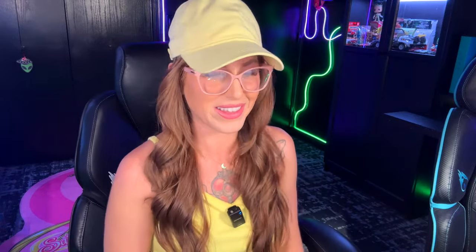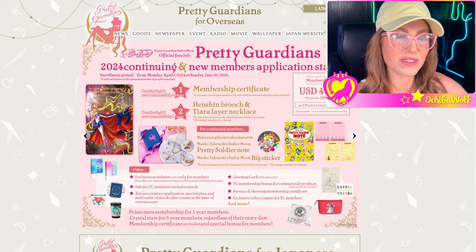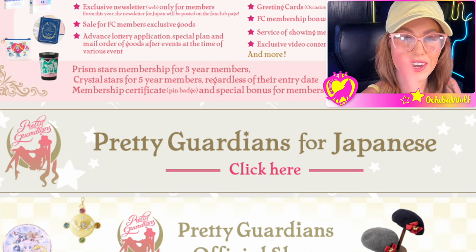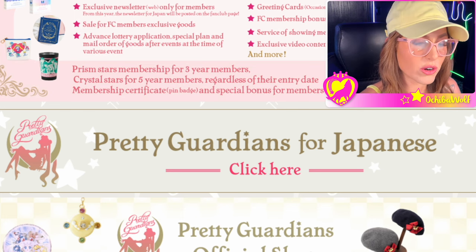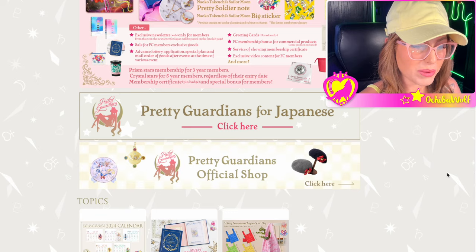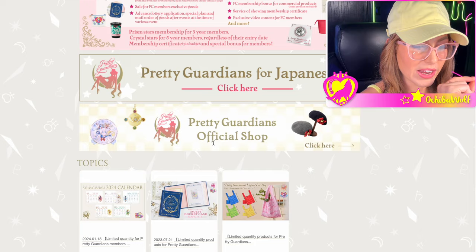Since 2022, I've been doing a walkthrough with you guys to help navigate the Pretty Guardian website. So that's what we're going to do — we're going to sign me up for my ninth year. We are on overseas.prettyguardians.com. This is the front page, and if you scroll down you're going to see the other version for folks in Japan. They also have the Pretty Guardians official shop, which we'll talk about in a bit.